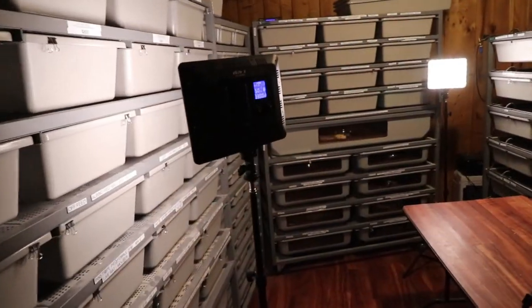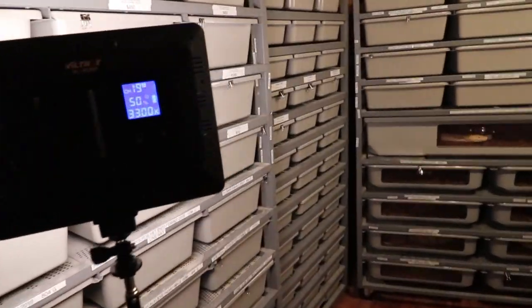I would highly recommend not using a hot rock for your ball python. Use another type of heat source instead, and I want to show you some of the heat sources I use, how they're set up, and the thermostats I use to control temperatures for my ball pythons.